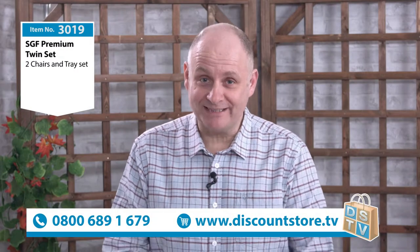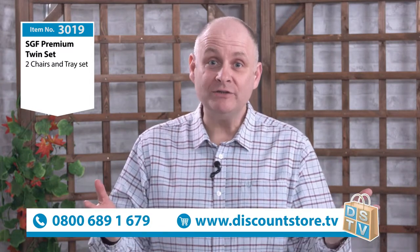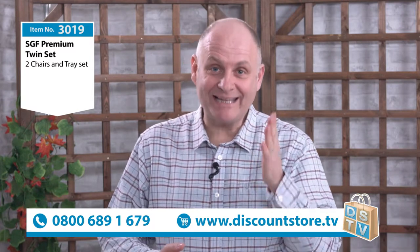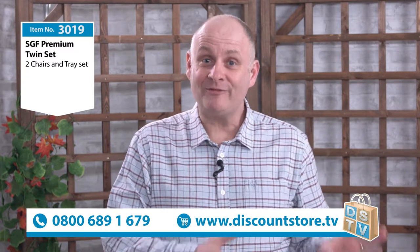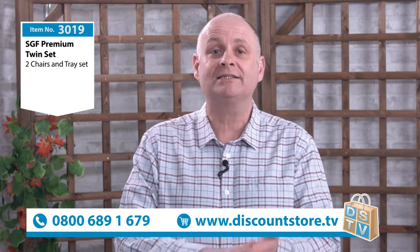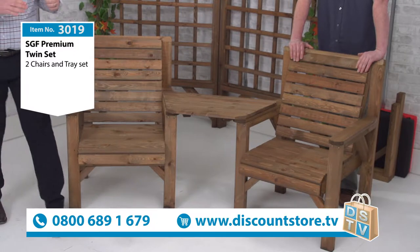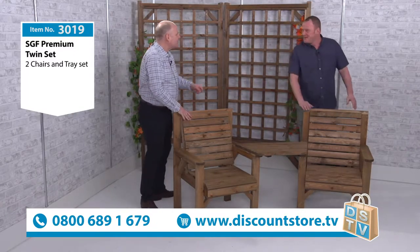Thanks very much for joining us here at Discount Store TV. This is the first presentation from our brand new studio, so we're over the moon. We are getting ready for spring and we've got some of the best garden furniture you're going to find. This is item number 3019 — our premium twin set, two chairs and a tray. I've got the man who knows all about it, Eddie from Staffordshire Garden Furniture. Good to see you mate, you're a craftsman.